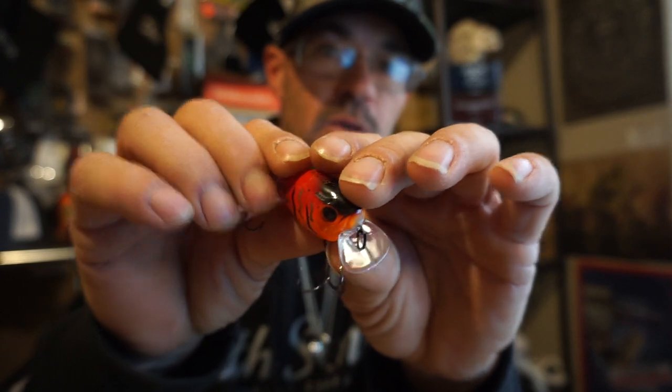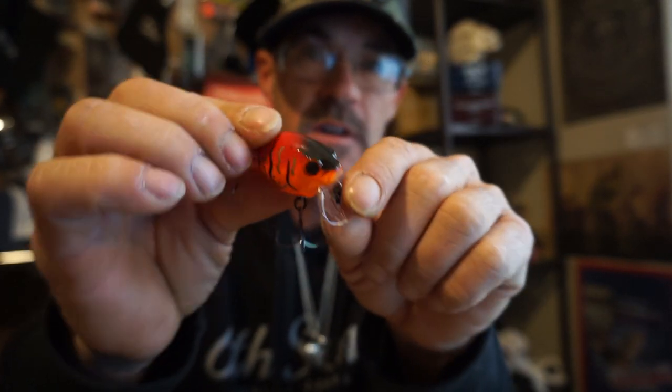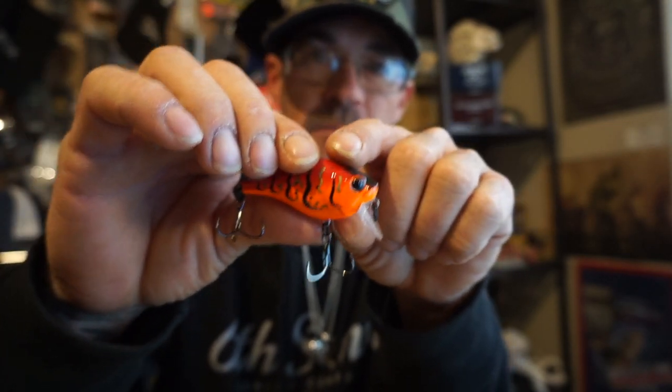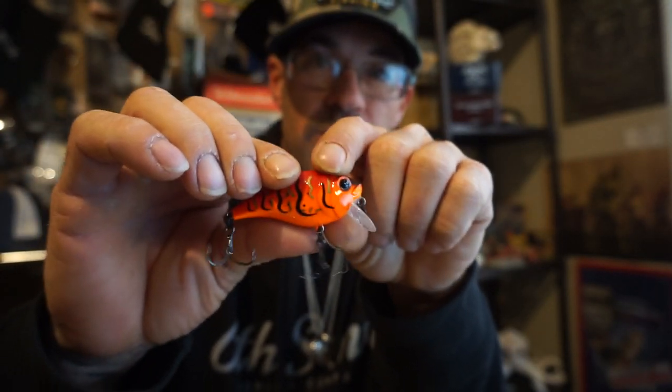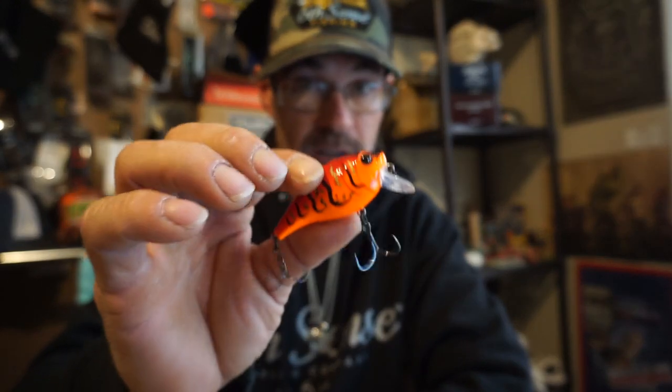I've already caught a couple of good fish on it, but this spring — oh my god — this thing is going to be something epic. Y'all need to get some of these. I showed all the profiles and every angle on another post so y'all could see the bill, the angle, the depth it creates, and that wobble like a wake bait but letting it get down to three more feet. That's gonna catch some fish.